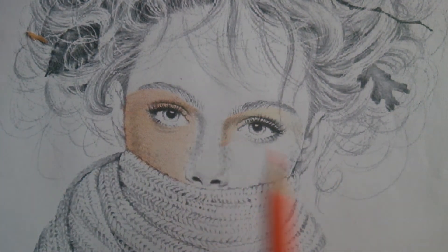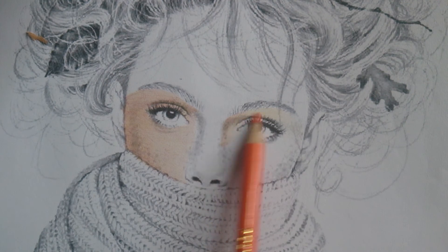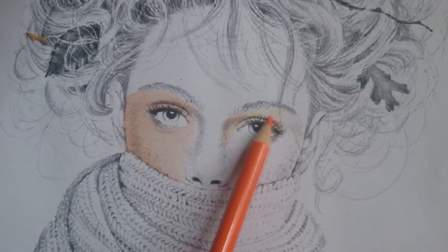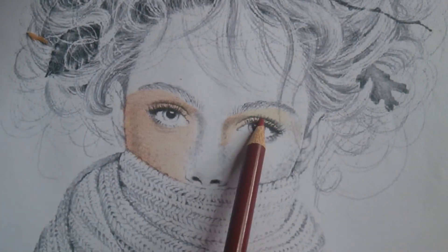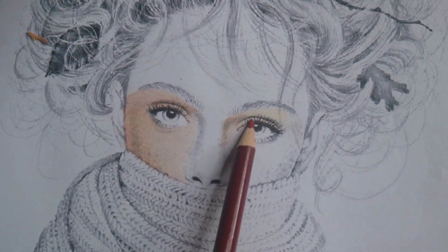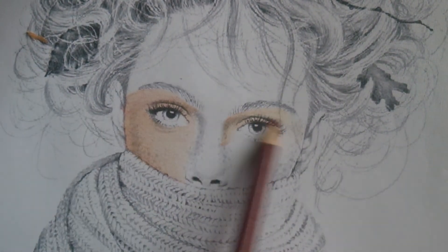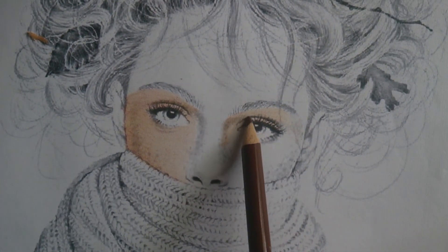As you can see, I go back to the earlier area because I feel like they don't match yet. Once it looks okay, I move on. Then umber red, then reddish brown — tapos reddish brown (then reddish brown).